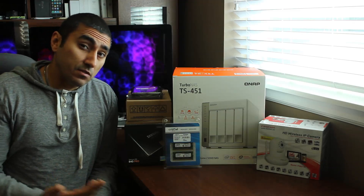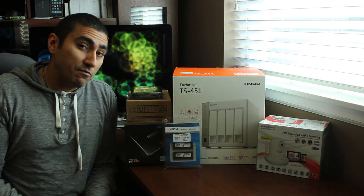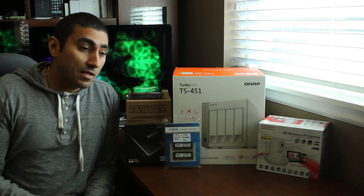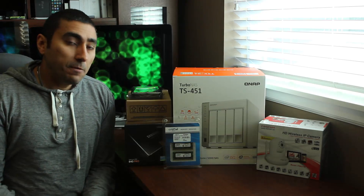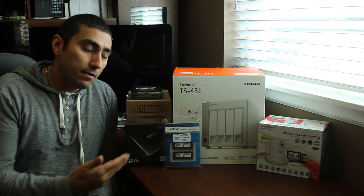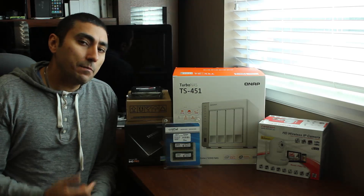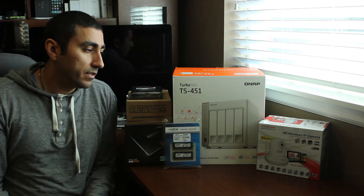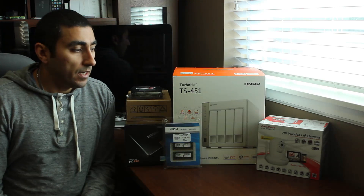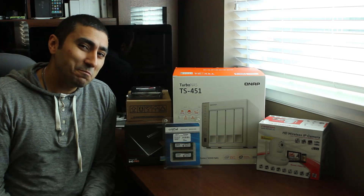I'll put all of the links for you in the description if you decide you want to set this up. If you have any questions, please don't hesitate to ask, and don't forget to give me a thumbs up and subscribe. Without further ado, I'm going to get into the unboxing of the box, the RAM upgrade, setting it up, configuring it, and showing you some of the apps you can install and the surveillance station you can set up for your home.